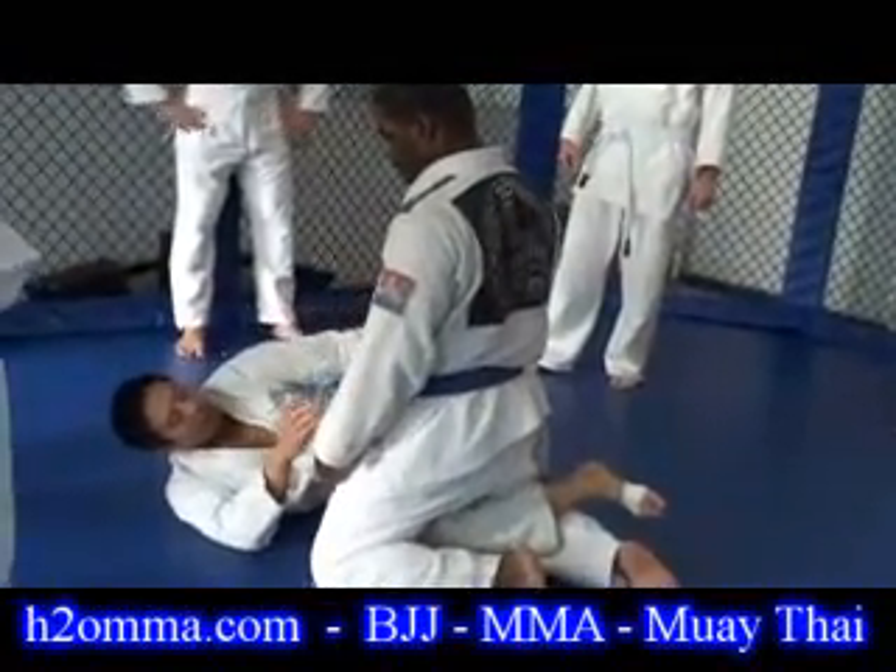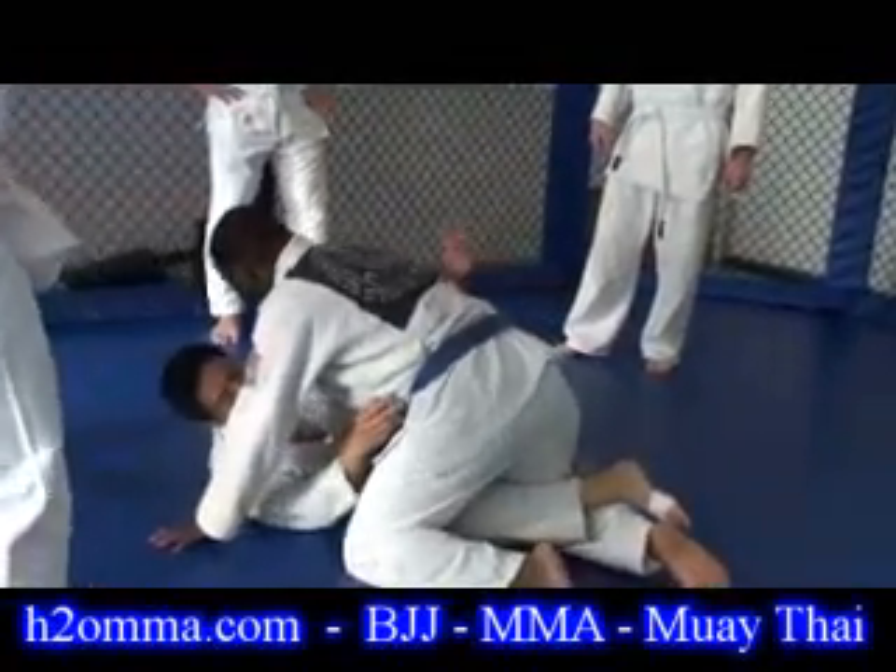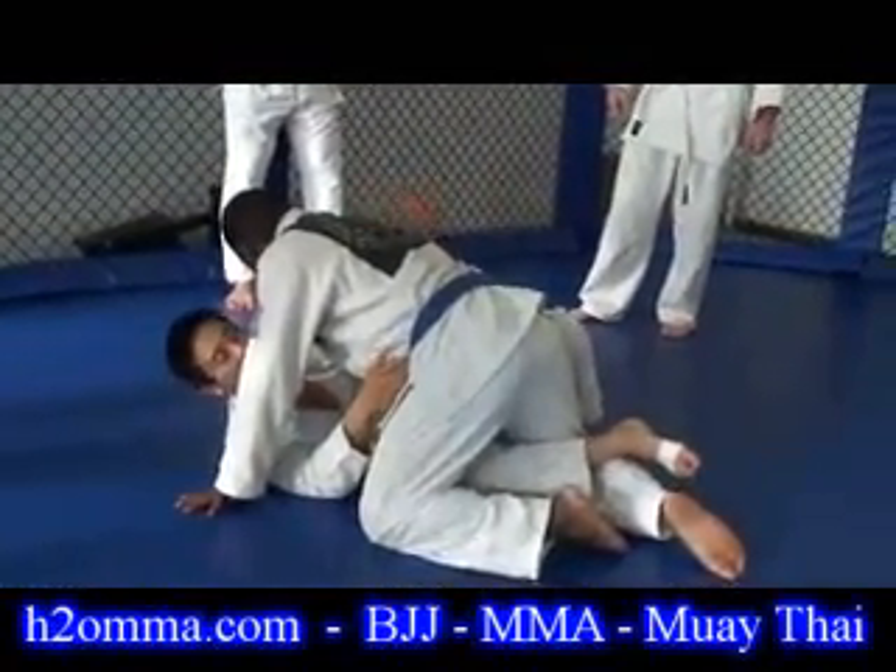Number two, I want the underhook. If he starts to come towards me, I want to have this underhook here.